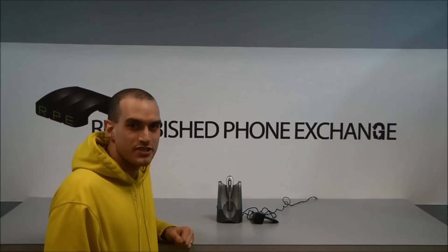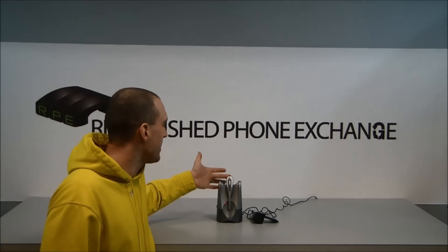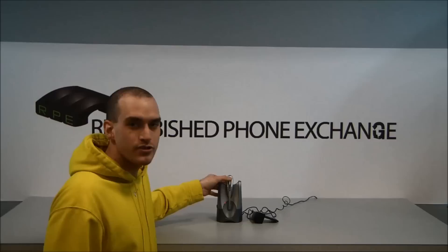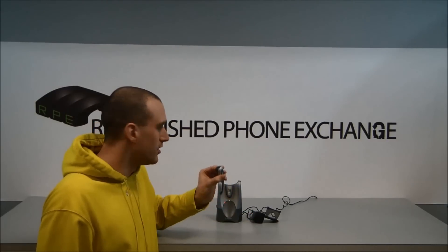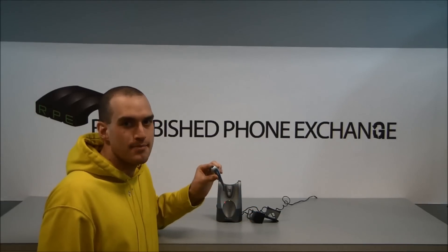Hi, this is Jeff with Refurbished Phone Exchange. Today we're here to talk about synchronizing your Plantronics CS50 headset to the base unit. When you first receive your Plantronics CS50 from Refurbished Phone Exchange, it should come synchronized so that when you press the talk button located in the middle, you should activate your HL-10 lifter and put your phone into headset mode.